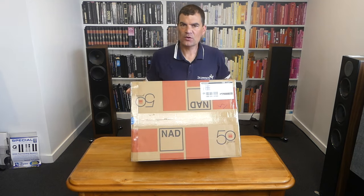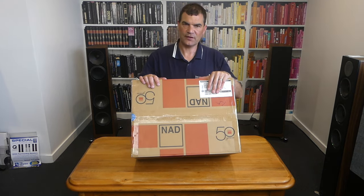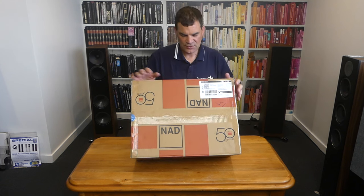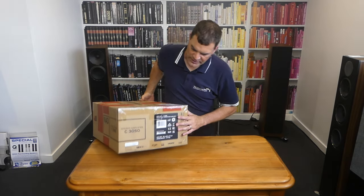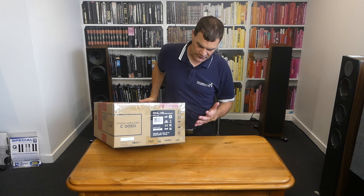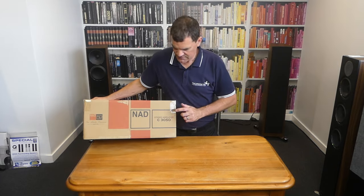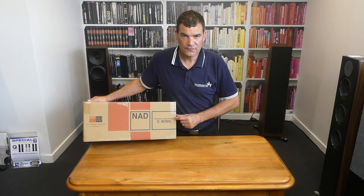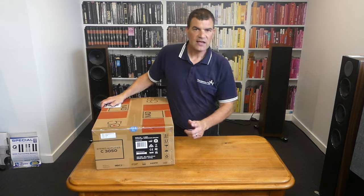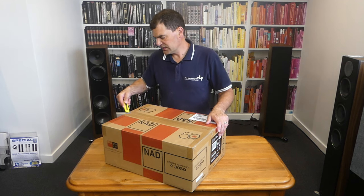They've gone with a two-tone box — a little bit more of a celebration. 50th edition on the top, some tracking information. On one end, we've got scannable information associated with the model serial number, voltage requirements and other things. There's a mention of the model number, the C3050SE, along with the 50th anniversary and an emulation of that serial number opening.